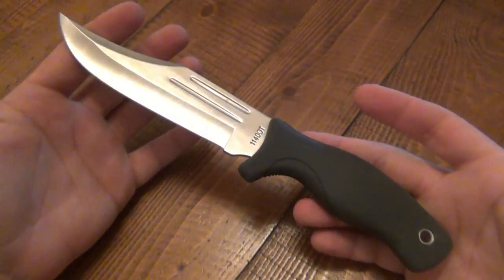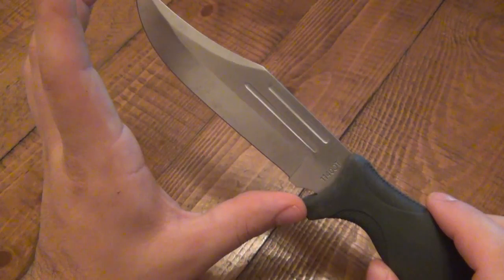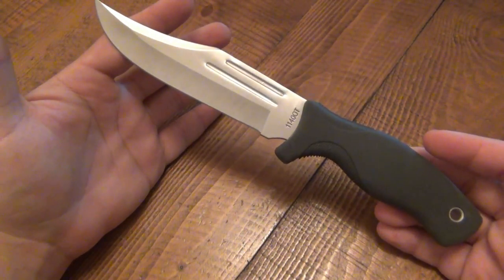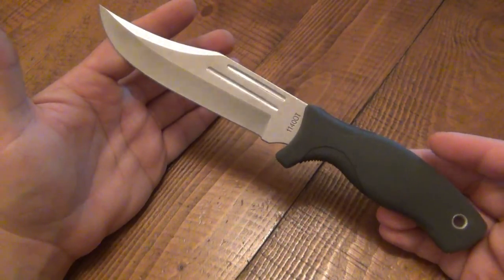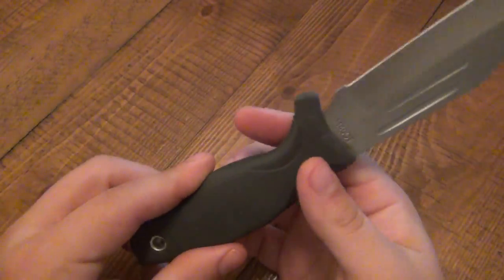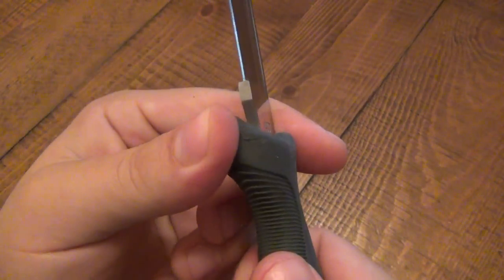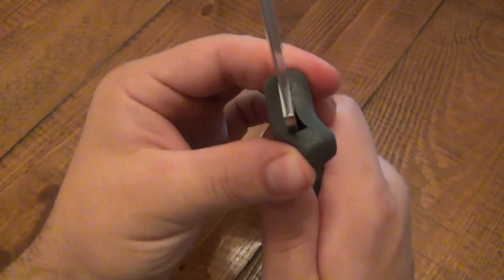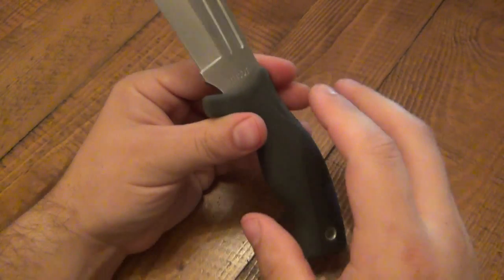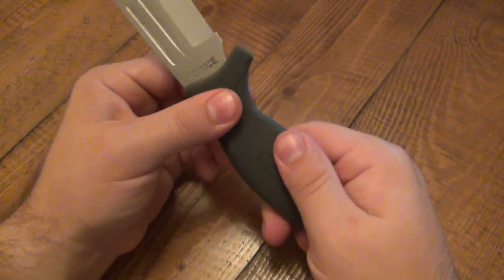It's 5.9 ounces. The blade is 5.6 inches, 10.4 inches overall, and a 4.8-inch handle — so just under six ounces. It's a lightweight fixed blade, and that's due to the rubberized handle. It is very, very rubberized — you can actually move it around. It's not just rubberized where it's mostly a polymer with a thin coating of rubber; it's a thick, thick rubber handle.